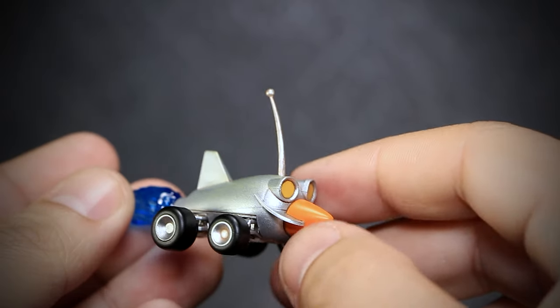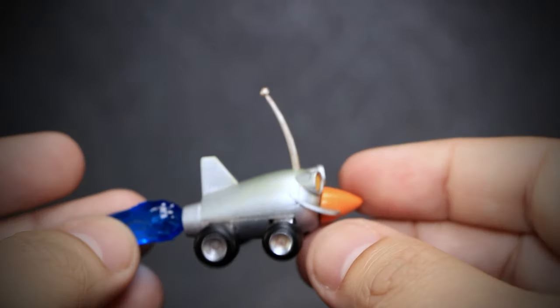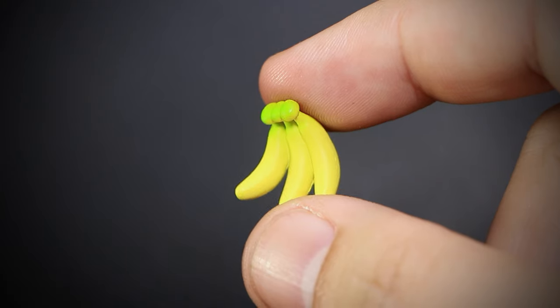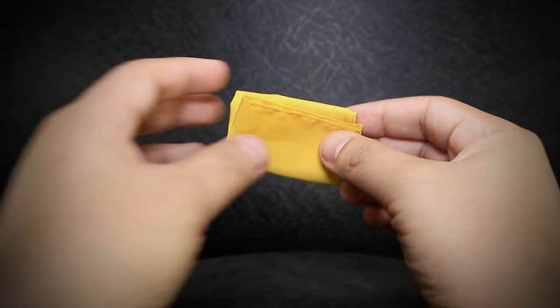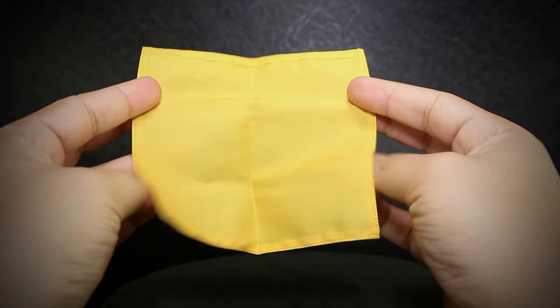We have the actual Iron Lizard weapon effect, fully detailed with working wheels and a detachable flame effect on the back. A yellow banana, seen in-game as a score reward. And a small ruby, another in-game score reward. A small yellow square fabric, used as a blanket for the picnic emote Fio does in-game.